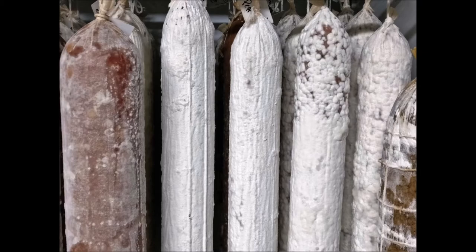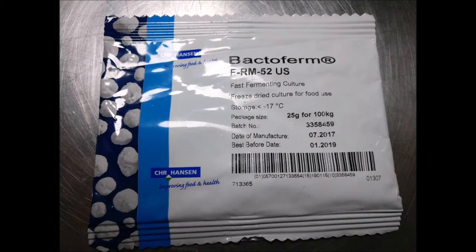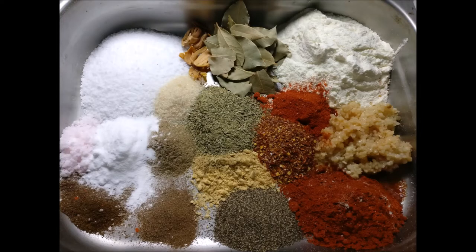Next you're going to want to get your hands on some starter cultures. The starter cultures that are available all do their own unique things to the meat. Bottom line: it keeps your meat safe from unwanted bacteria. Whether you're trying to achieve fast fermentation or slow fermentation, that's up to you. Make sure you pick the right starter culture for the right kind of salami you're making.